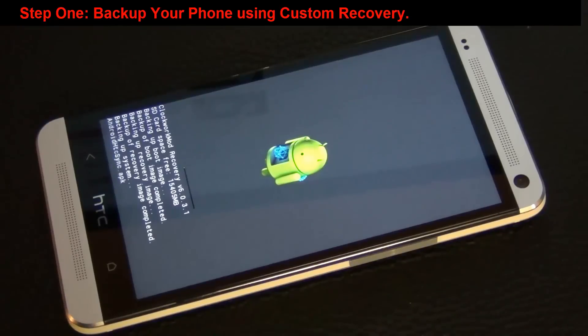Tap backup and it actually starts to back up your whole phone. Just to be clear, your entire phone is being backed up including your messages, phone calls, contacts, applications, application data, saved passwords — everything. It's a complete system backup. This backup process is going to take a while, so I'm going to skip to the end and be right back with you.